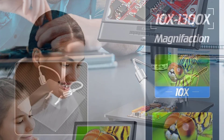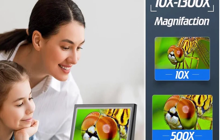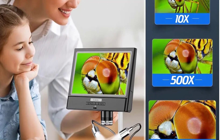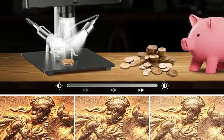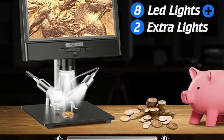Equipped with a 10-inch LCD screen display, the EDM-12 delivers high-definition imaging, allowing users to explore the microscopic world with exceptional clarity. The 500x to 1500x magnification ratio provides a wide range of magnification options, making it suitable for various tasks, from intricate soldering to detailed quality inspections.